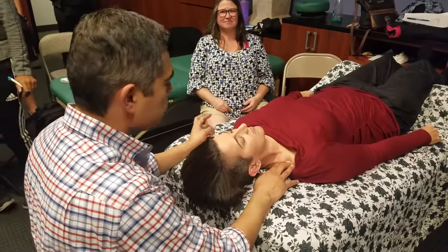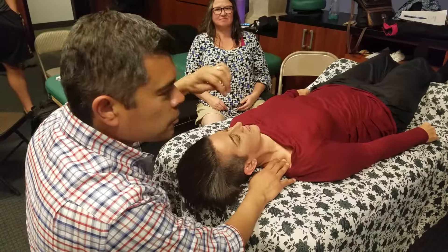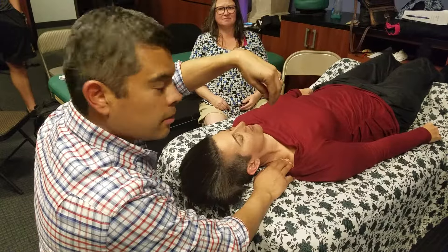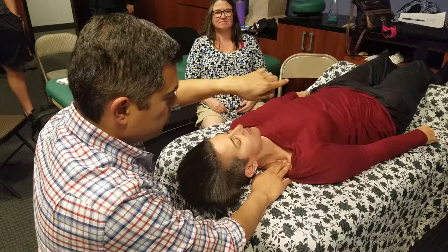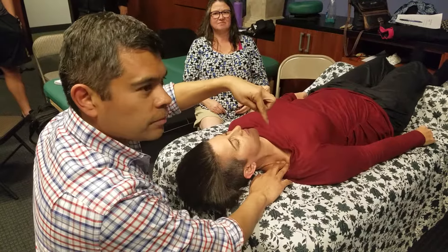So let me demo some DE. What I want to do here is sink into end range and palpate in different directions, feeling for the direction of ease.